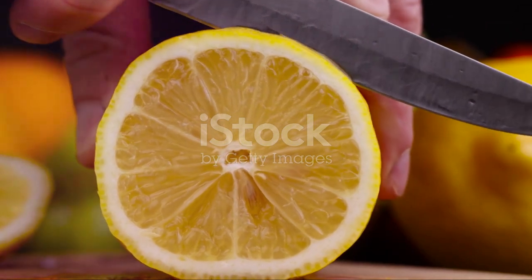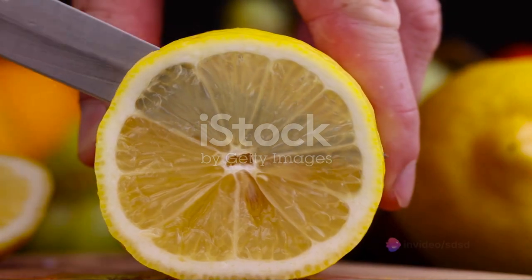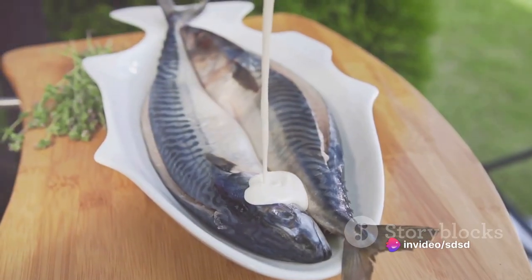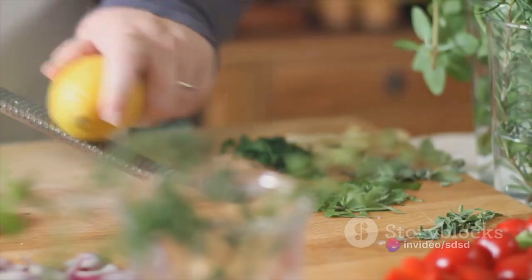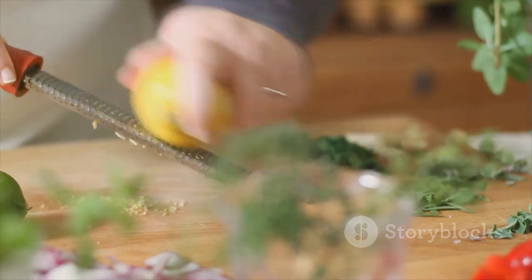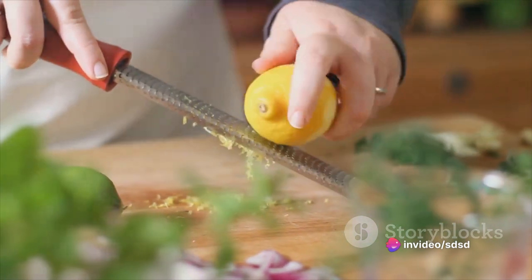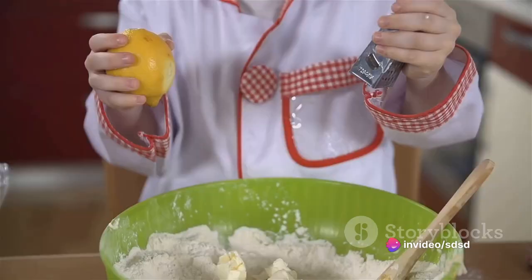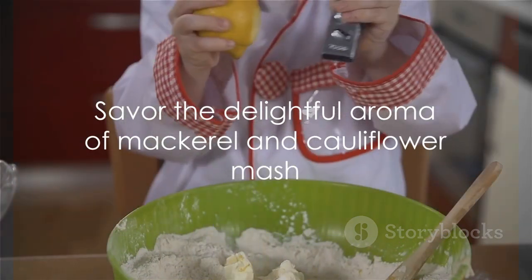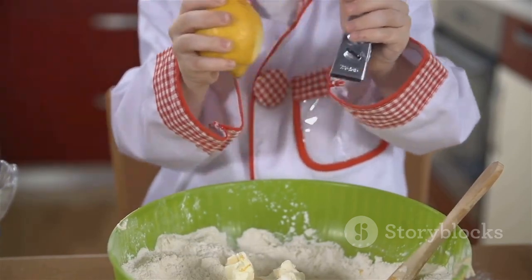And there you have it — a dish that's not just a feast for the taste buds but also a celebration of simple, wholesome ingredients. The mackerel, with its rich oily flavor, pairs beautifully with the creamy, subtly nutty cauliflower mash. The lemon adds a zesty zing, elevating the dish to new culinary heights. It's a testament to how a few humble ingredients, when treated with respect and cooked with care, can create a dish that's nothing short of extraordinary. So go ahead, give it a try and let your kitchen be filled with the delightful aroma of this mackerel and cauliflower mash. Bon appétit!